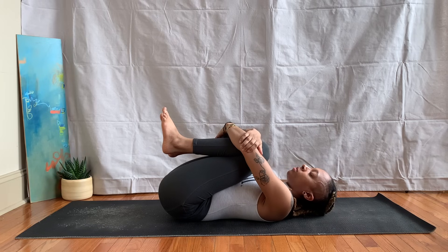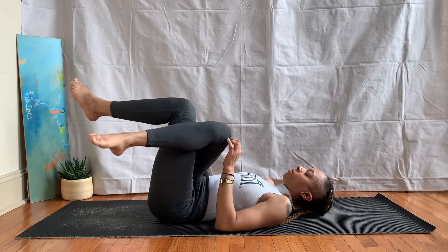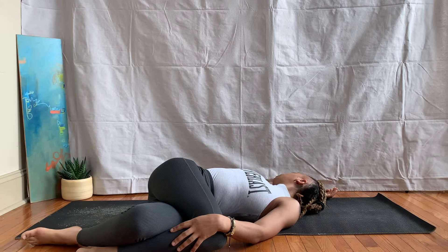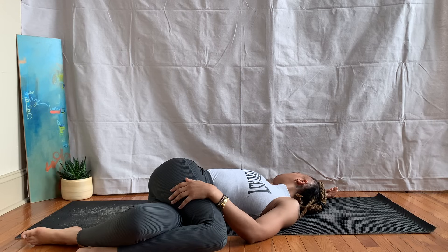Release the knees and bring them up to a 90-degree angle, crossing the right leg over the left and letting both knees fall to the left side. Right arm comes out to the side for a cactus shape and your gaze follows that right elbow. Feel free to bring something underneath the knees to help you move into the twist, ringing the back of the chest open.